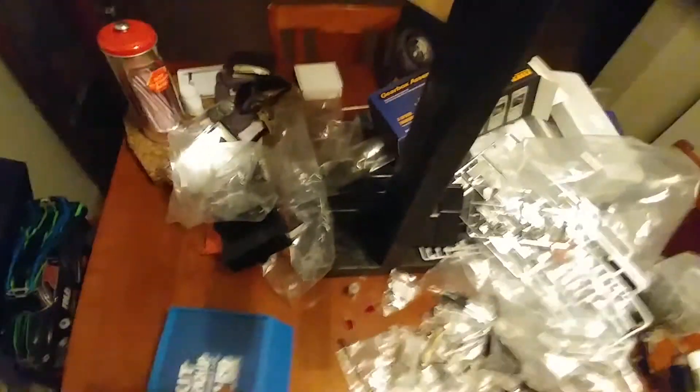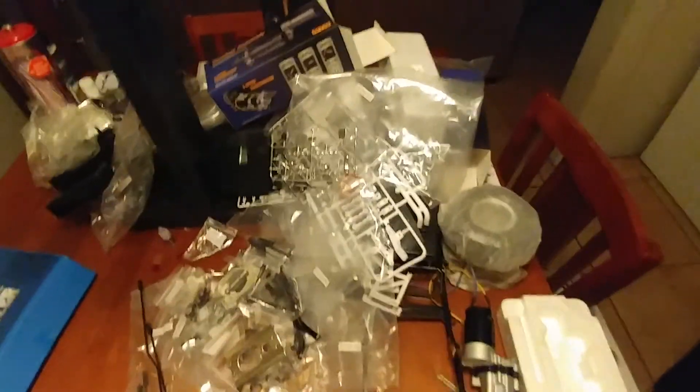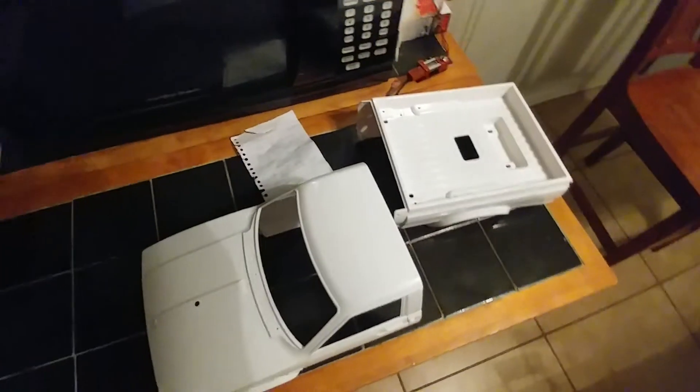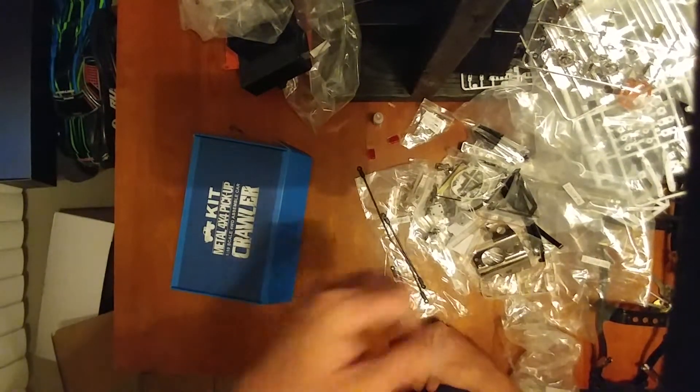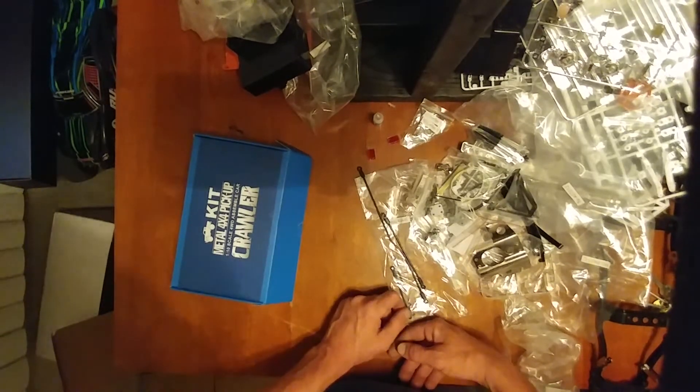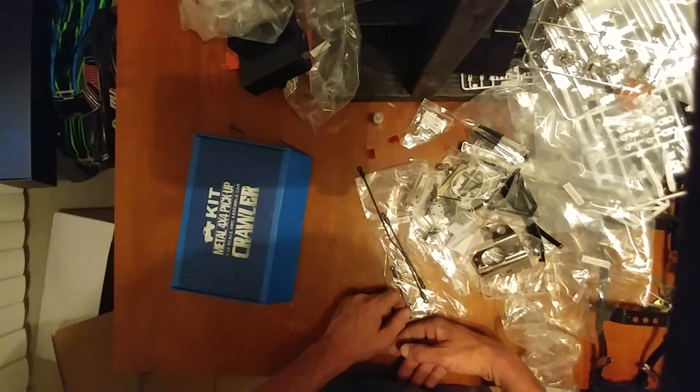All done. My whole table is filled up — ha! There's the body. Check this out guys. Subscribe if you like the video, like if you like it. Have fun — I'm going to have fun cleaning this up. Bye!